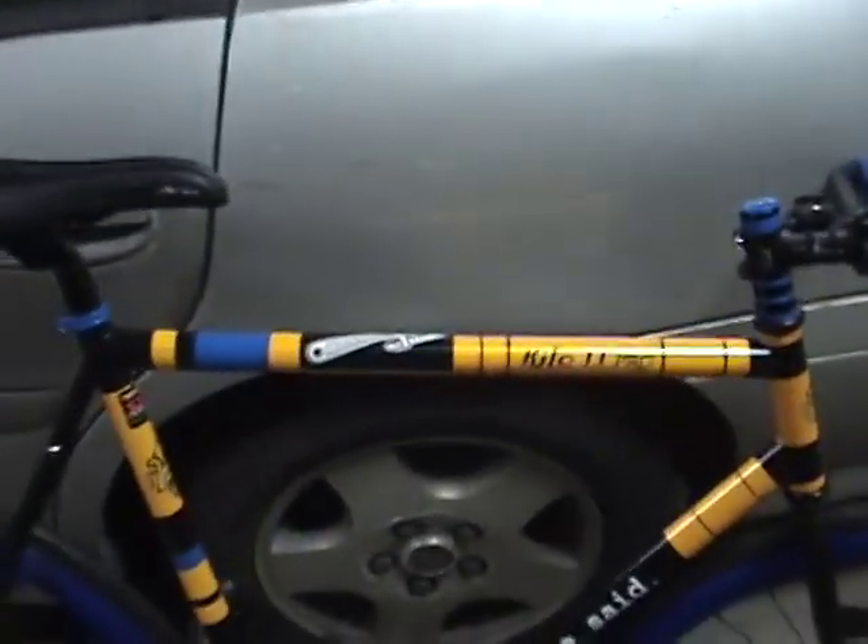I'm going to teach you how to make a really cheap, if not free — maybe you have the stuff laying around the house already — way to make a top tube pad, such as one of these types. That's one that's on my BMX, but today I'm going to make one for this bike.